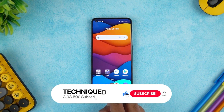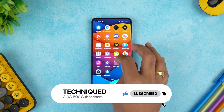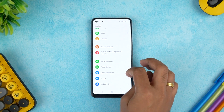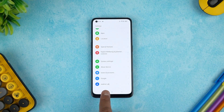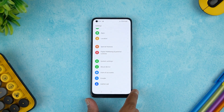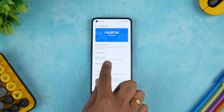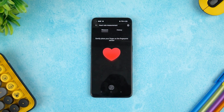You have to use the in-display fingerprint scanner, which is located somewhere here. Go to Settings, scroll down and you can see the Realme Lab feature. Select Realme Lab, and here we have the Heart Rate Measurement option. Select this, then go to the Measure option and gently place your finger on the fingerprint sensor.